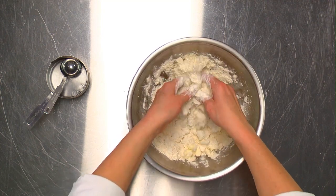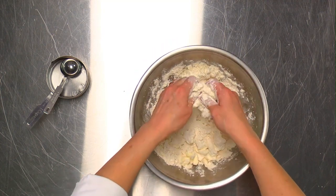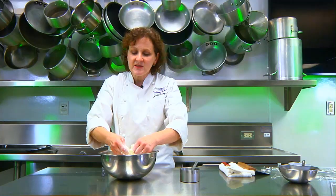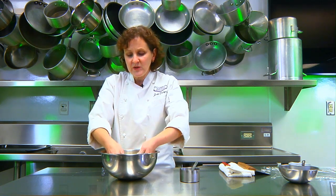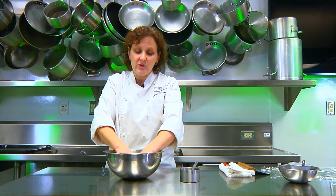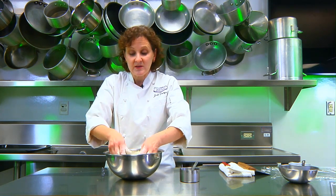For mealy dough, you continue to break it down into much smaller pieces. Because more of the flour and butter are mixed, it creates a barrier against moisture. So when you have a very moist pie, it's a good idea to use mealy dough — for fruit pies and so forth.